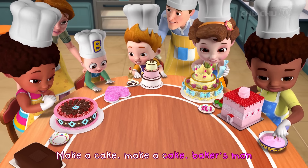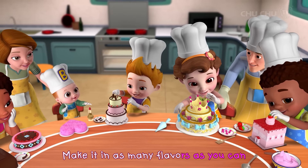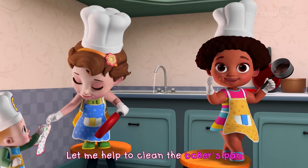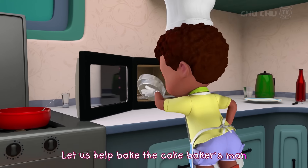Make a cake, make a cake, baker's man. Bake it in as many flavors as you can. Let me help to clean the baker's pan. Let us help bake the cake, baker's man.